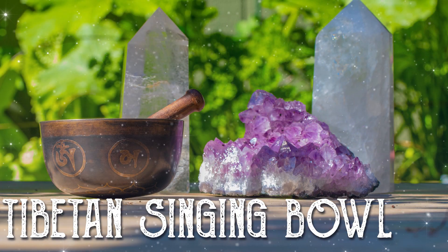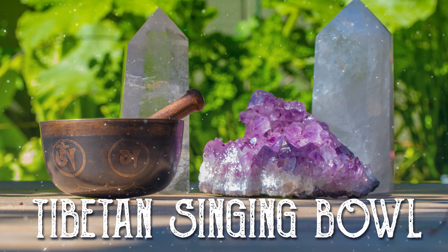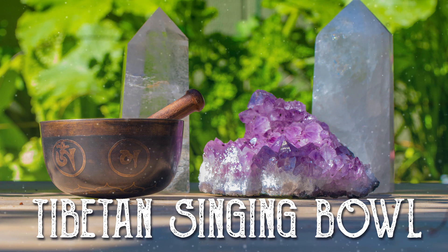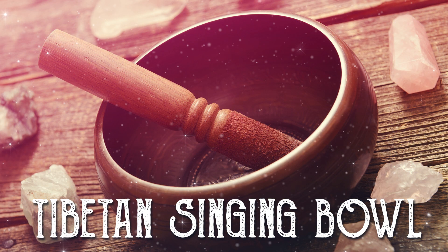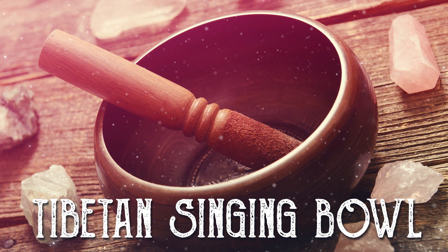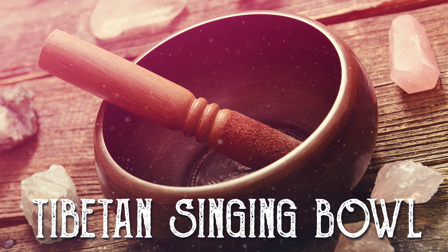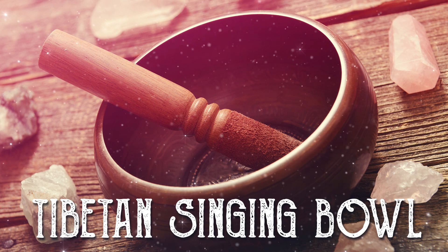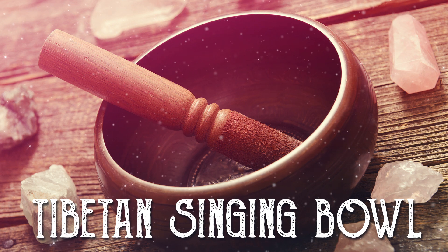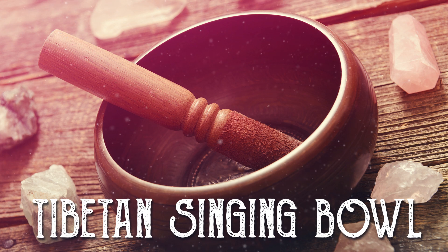Option number ten is Tibetan singing bowls. When struck, a Tibetan singing bowl emits a tone which is both soothing and cleansing. Don't put your crystals inside the bowl itself, but place them outside around it. Gently strike the bowl with a stick and slowly rub the rim or outer edge of the singing bowl in a clockwise direction several times until the sound charges your stones to their highest vibrations.